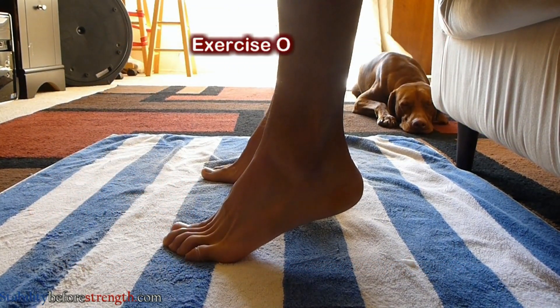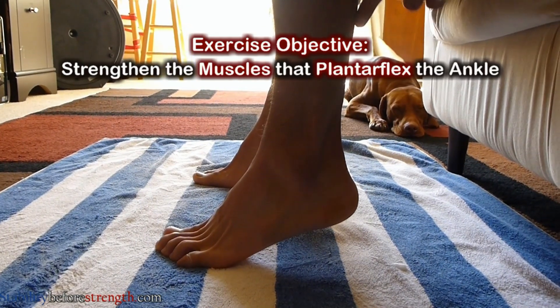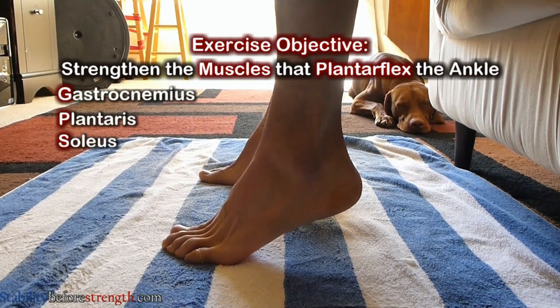The main function of this exercise is to help strengthen the muscles that plantar flex your ankle. The muscles that perform this movement are the following: the gastrocnemius, plantaris, and soleus.